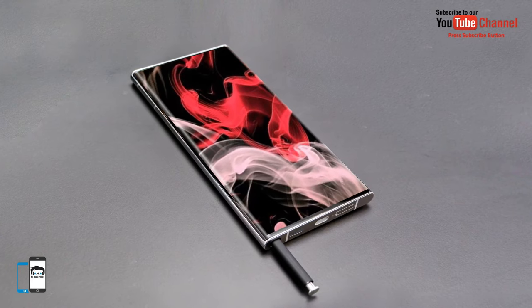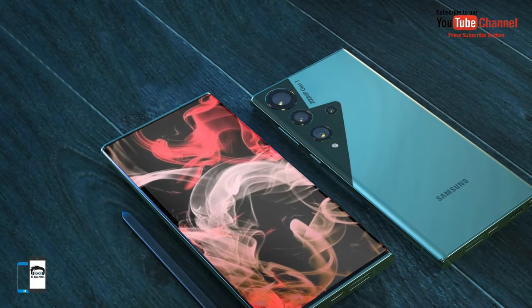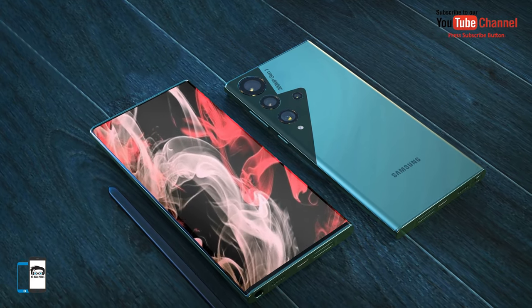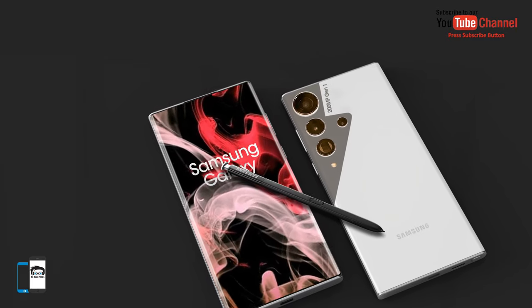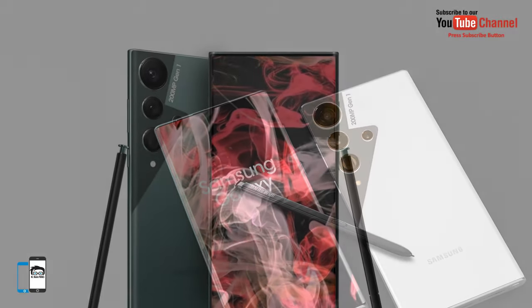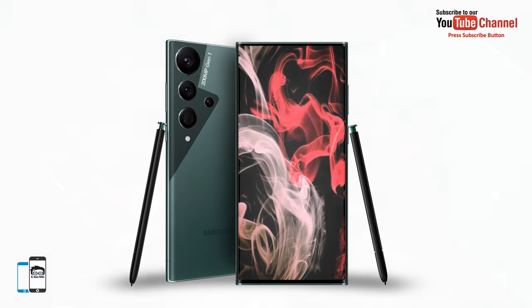According to sources, the Samsung Galaxy S23 Ultra, the top model in the lineup, will boast a main camera with a 200 megapixel main sensor from Samsung. It will be the first smartphone with such a camera. It will be the ISOCELL HP1 sensor with a 1/1.22 inch format.